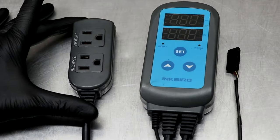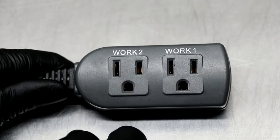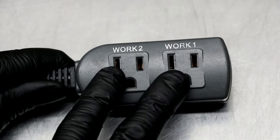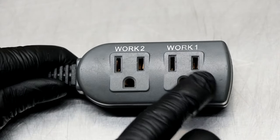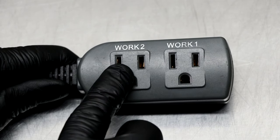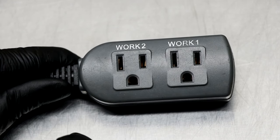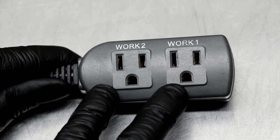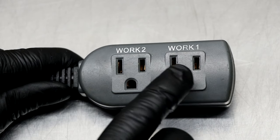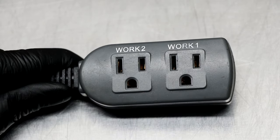The next thing we want to look at are the outlet options that come with the IHC-200, and this is what makes this controller rather unique. With the IHC-200 you have the capability of both increasing and decreasing the humidity in your room. Work one is designated for your humidifier — that's where that's going to get plugged in. And work two is designated for your dehumidifier. Depending on the values that you set, your humidifier or your dehumidifier is going to cut on at the appropriate time, allowing work one to increase humidity or work two to decrease it.